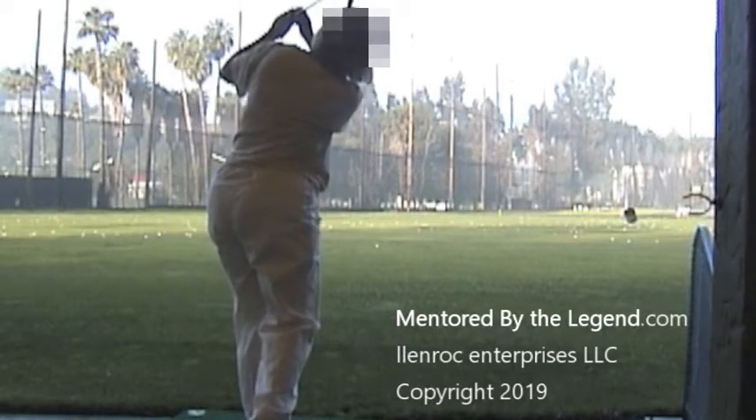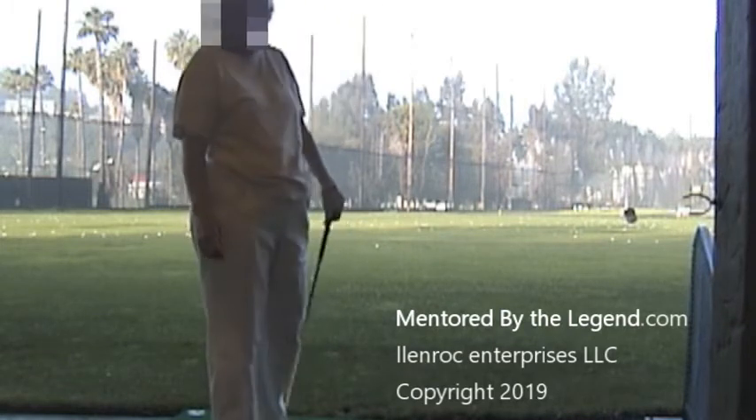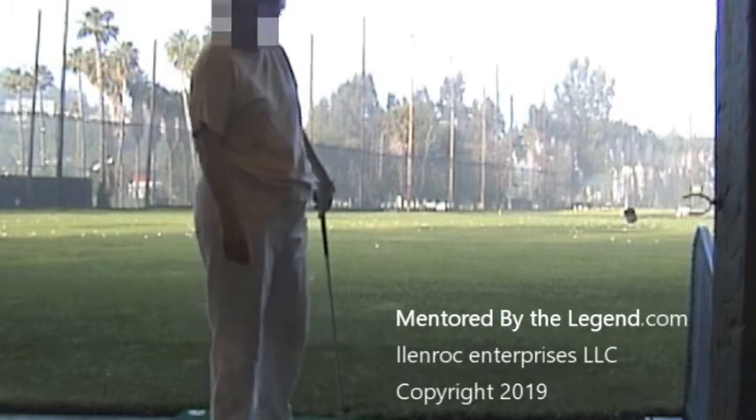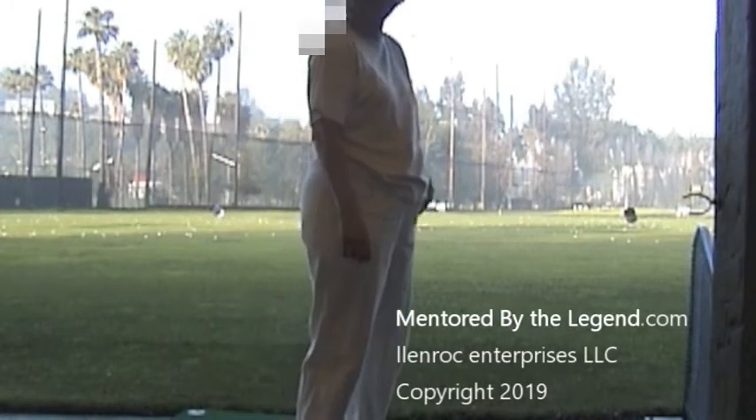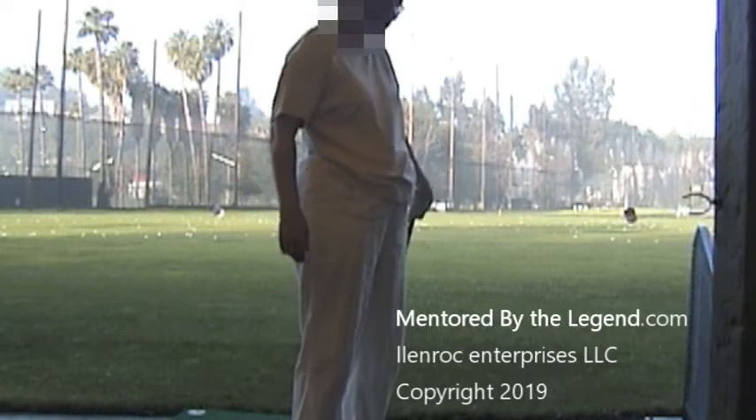Look at that. I'll tell you one thing — that is fabulous. It looks like a million dollars. You didn't swing toward the target, did you? No, I was thinking about not swinging toward the target. Well, you swung around the circle.